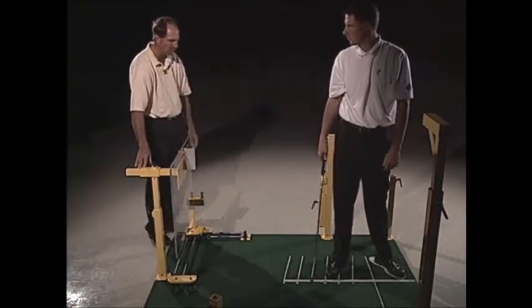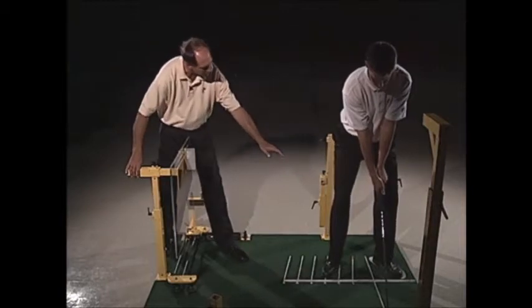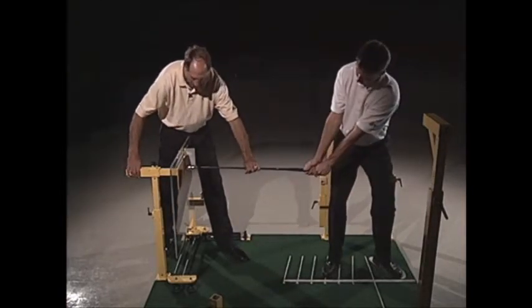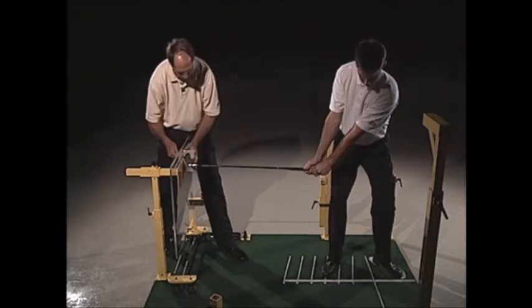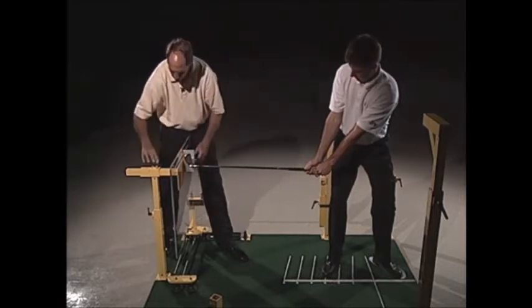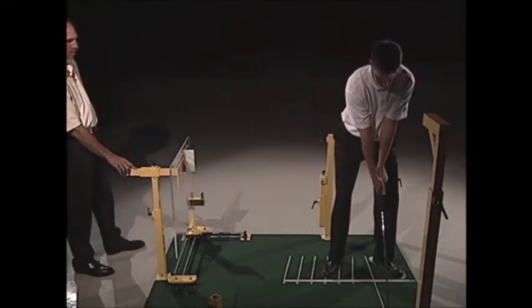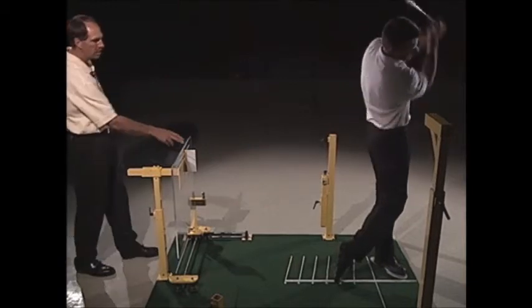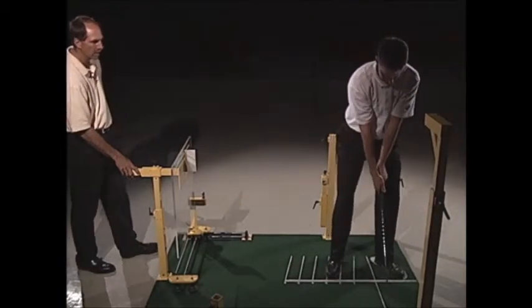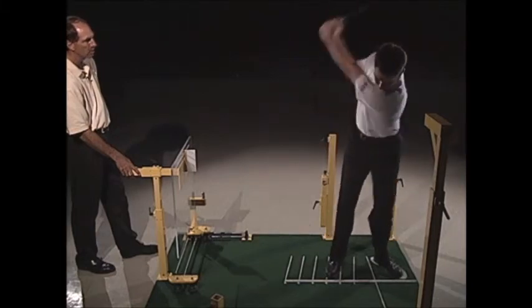In our teaching philosophy, we like to have the hands hinged just outside the left thigh, so that would be about the right placement. I'll slide that in just inside the line of the toes. Now go ahead and make a swing — hinge it and swing right on through. So he hit the little flap, meaning he got a little bit inside. Go ahead and do it again — hinge and keep the club out. Excellent.